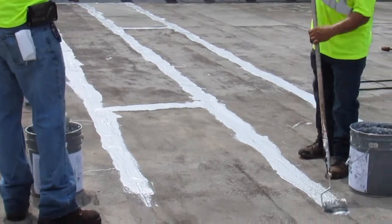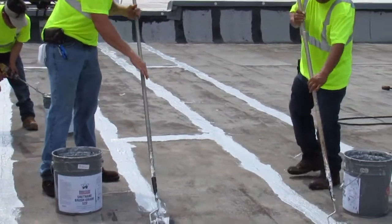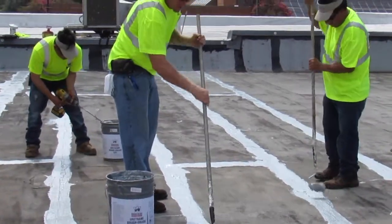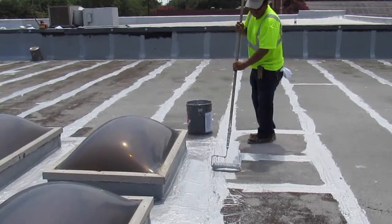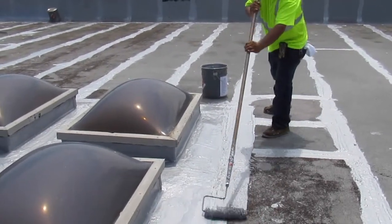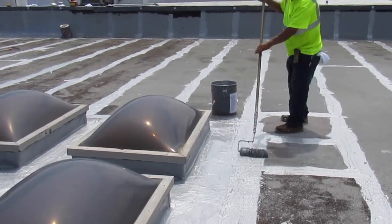Next, all seams, penetrations, drains, and other flashing details are sealed with American Weather Star Urethane Brush Grade 522. This thick mastic allows the roof surface to expand and contract as temperatures fluctuate. It is especially important to address these areas as they are the most common spots for leaks to occur.